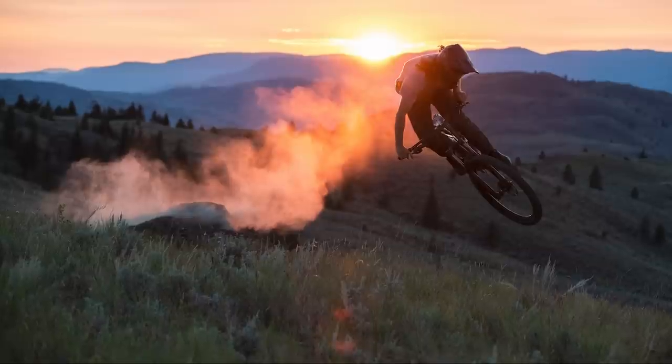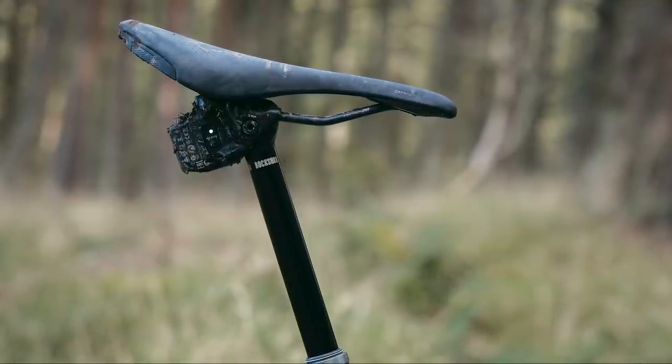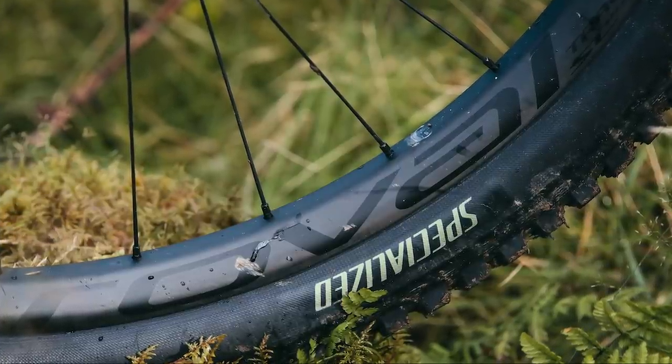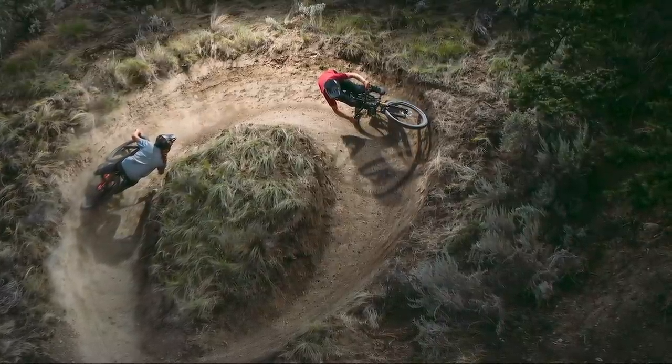What models are available in the new Stumpjumper Evo platform? The cheapest carbon Stumpjumper Evo comes out at £3,900, fitted with Fox performance suspension and Shimano SLX drivetrain and brakes. At the other end of the spectrum, the S-Works version is fitted with SRAM's XX1 Eagle AXS drivetrain and dropper seat post and retails for £9,250. For that money, you get carbon Roval SL wheels and Fox's top of the range factory suspension. The mullet-wheeled Evo LTD Carbon retails for £6,000, with a mix of GX Eagle and X01 Eagle plus RockShox suspension.